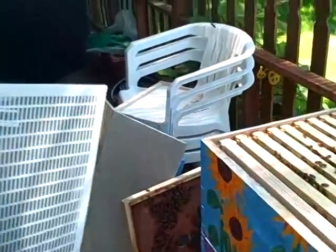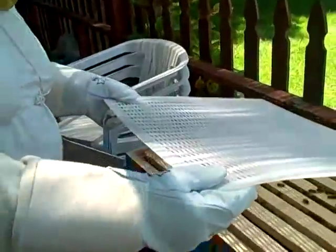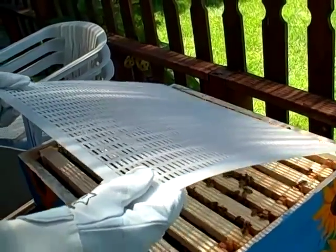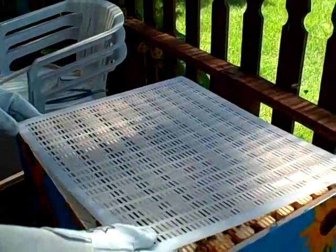Oh yes. Hold this up — this is the queen excluder. It stops her from going up into the honey super, so she isn't up there messing around laying eggs and doing things. So we get honey. The smaller bees can get through.